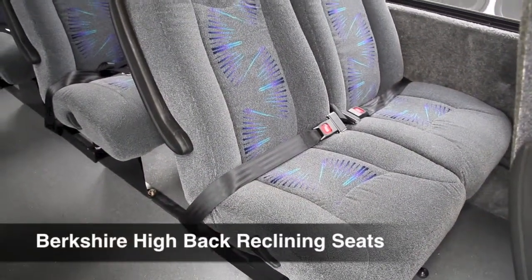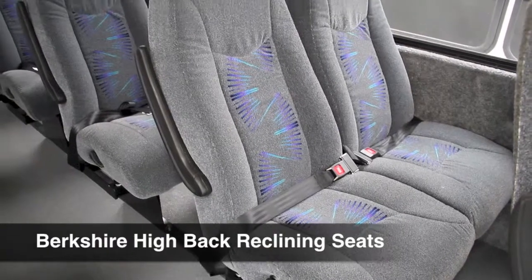The All-Star comes standard with Berkshire high-back reclining seats, as well as seat belts.